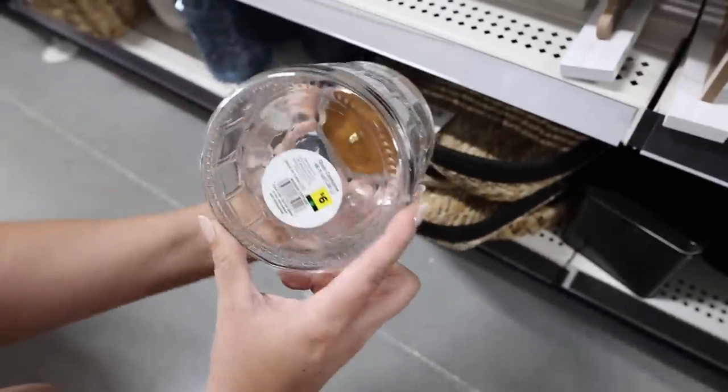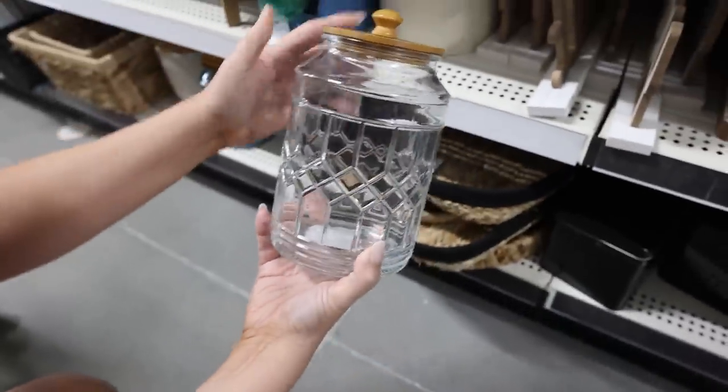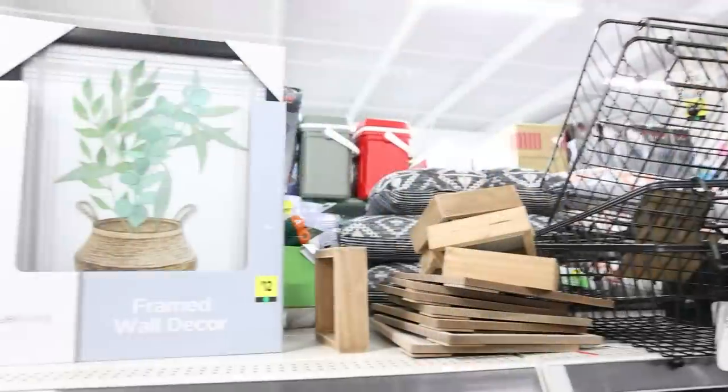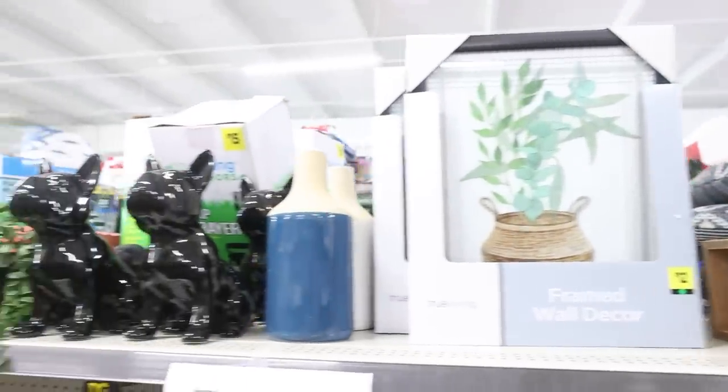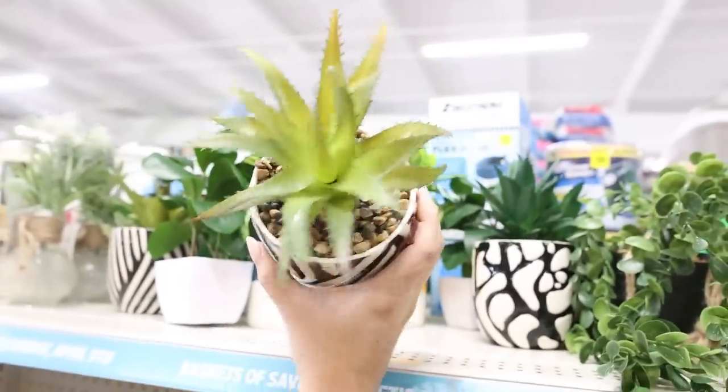These pretty glass containers are only $6 — how beautiful would that be in your kitchen? They also come in a blue color. And there are cute planters already done for you for $6.